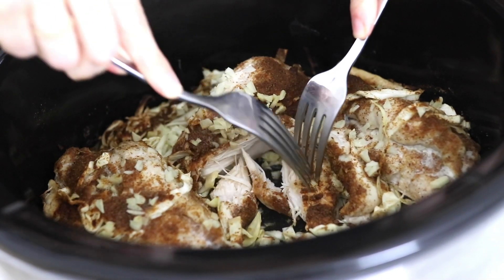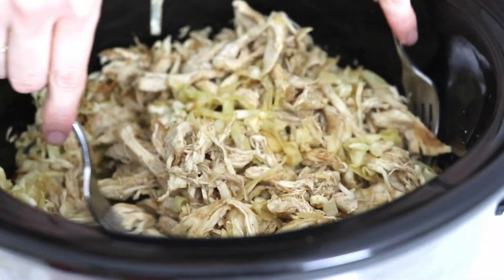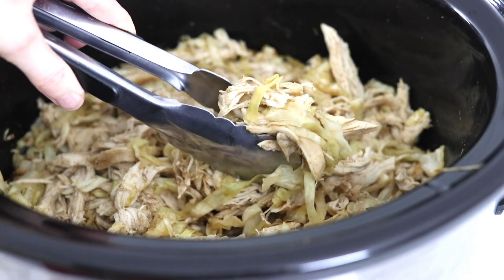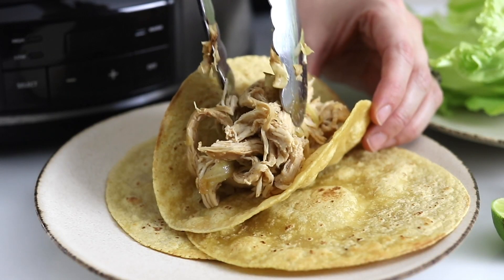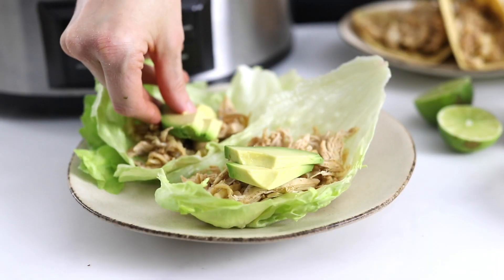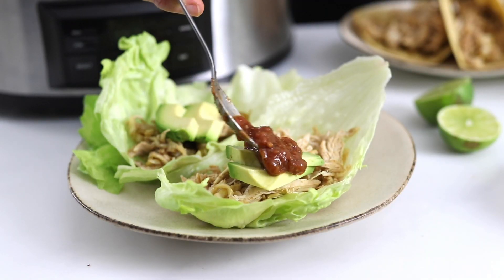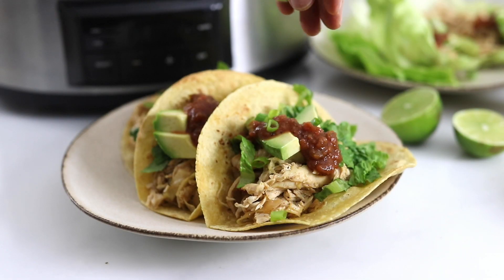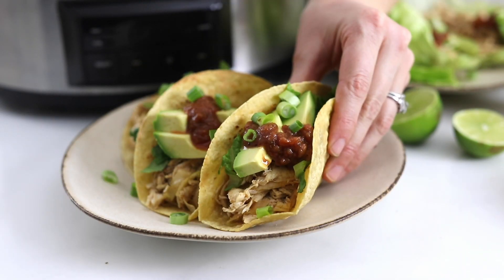When the chicken is cooked, use two forks to shred it and mix it in with the cabbage, which should be very tender. Serve the taco filling in your favorite taco shell, or use a lettuce leaf as a grain-free and low-carb option. Pile them up with your favorite toppings and dig in.